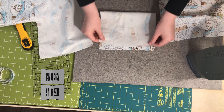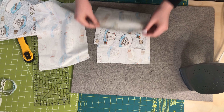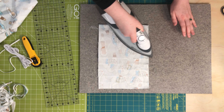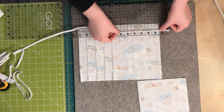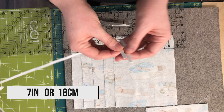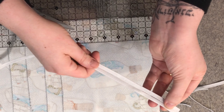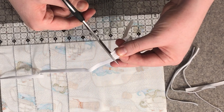We will now move to our pressing station and press each of these in half lengthwise — right sides together — so they measure nine by seven inches. From your quarter inch elastic, cut two seven inch strips for each mask. An easy way to do this is to measure and cut one seven inch strip, then use that strip as a guide, lining it up at the end and cutting at the opposing end.